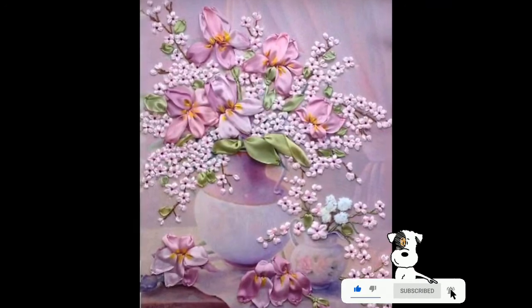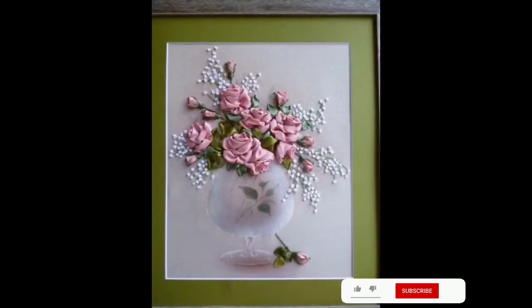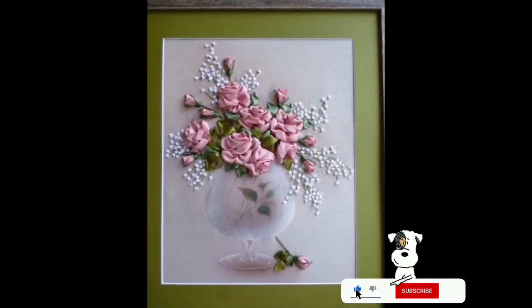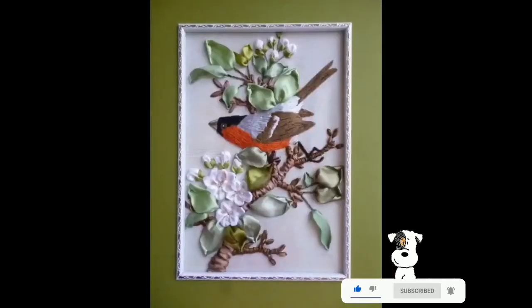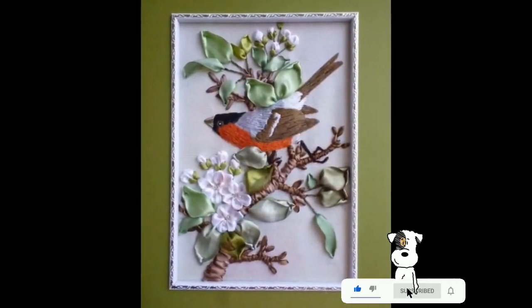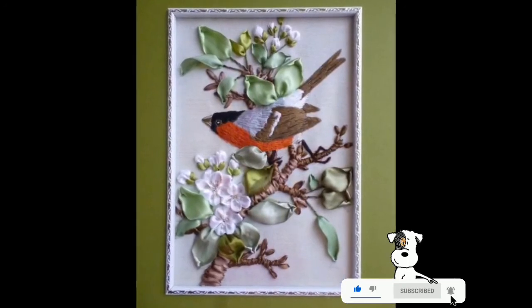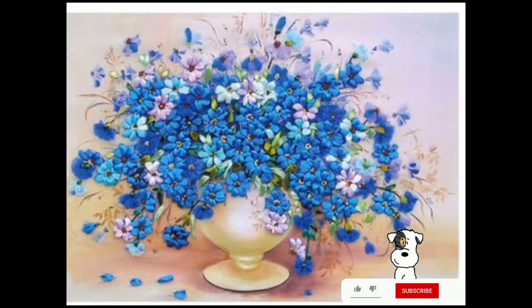You can also use these designs on scarves, collars, and much more according to your choices. And for home decor, these beautiful floral silk ribbon embroidery patterns work great on cushion covers, pillow covers, table covers, kitchen pot accessory covers, and much more according to your requirements.